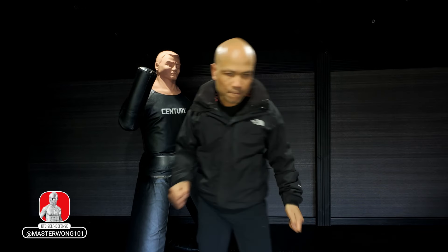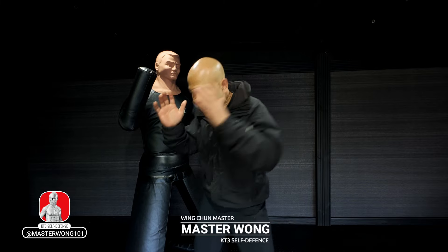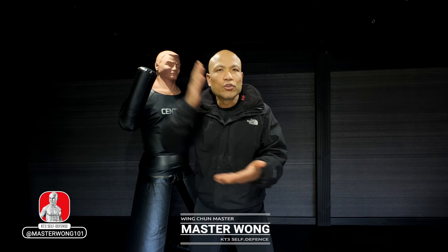Hi everyone, it's Master Wong here. Today is a beautiful day. Some of you asked me about how to use your hand for attacking and defending at the same time, so this is my top five attacking and defending techniques. The important thing you have to understand is that in any form of self-defense, you have to adapt your technique.